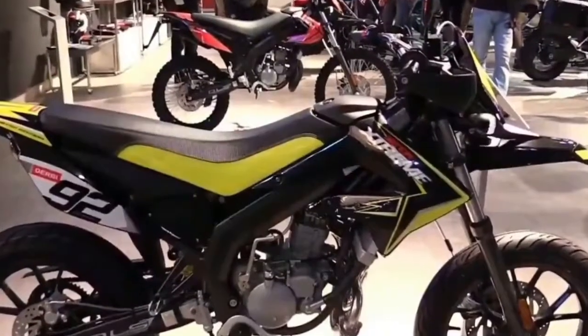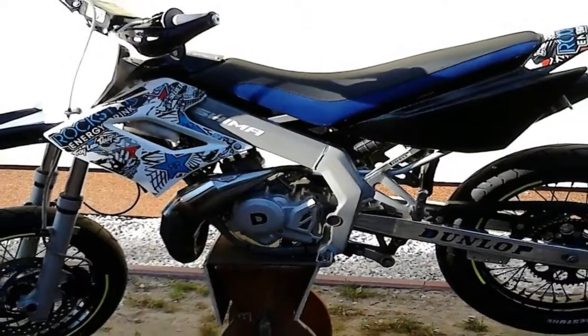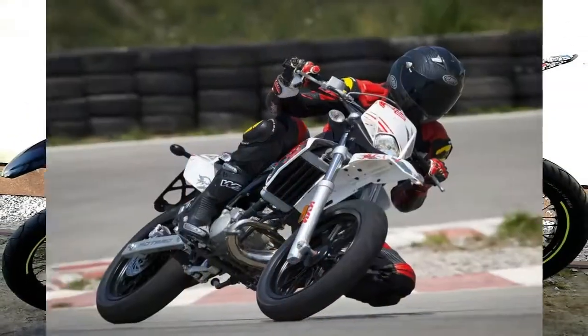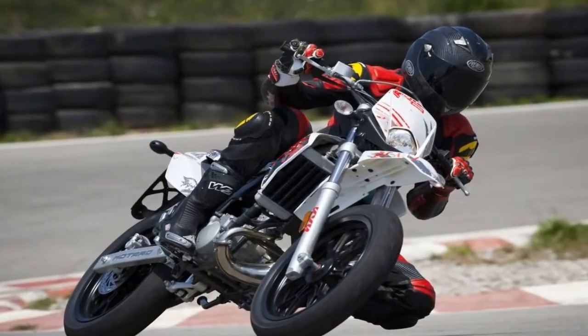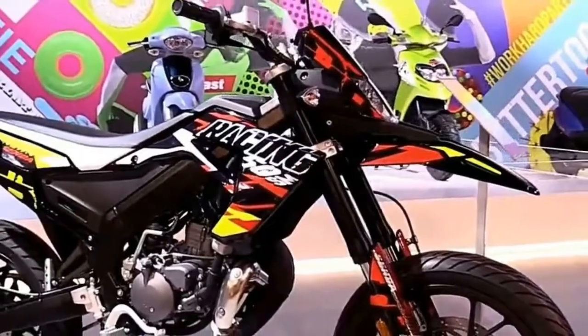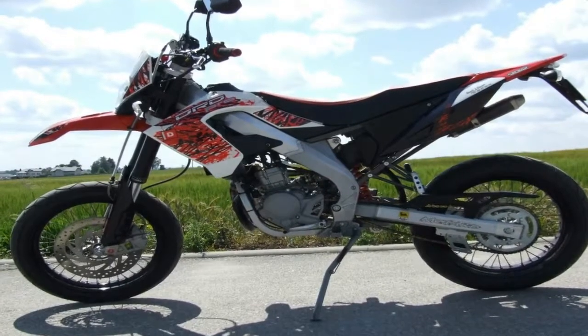La parte ciclo aporta elementos de calidad que siempre han caracterizado a las versiones racing de la Senda. En su control destaca una horquilla invertida con barras de 41 mm con un generoso recorrido de 240 mm, y el manillar de aluminio anodizado negro de doble 60.